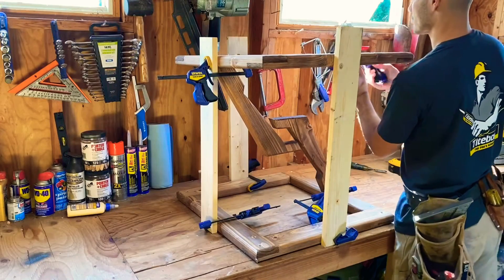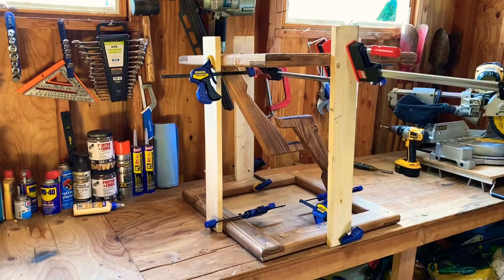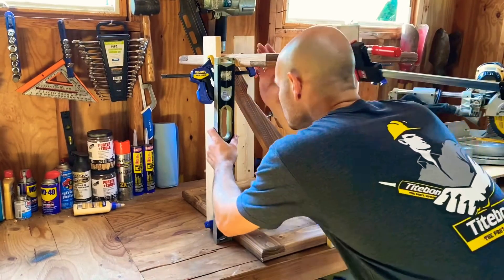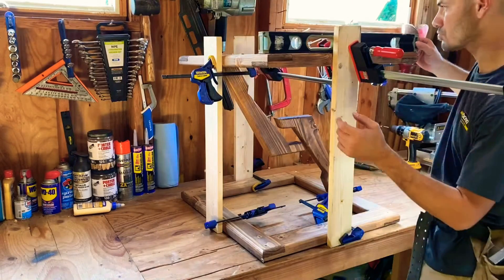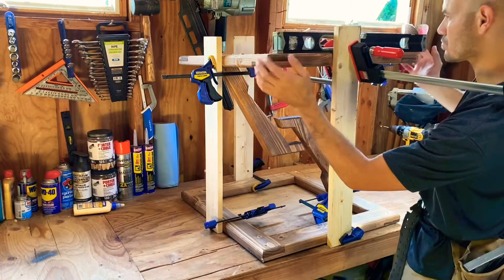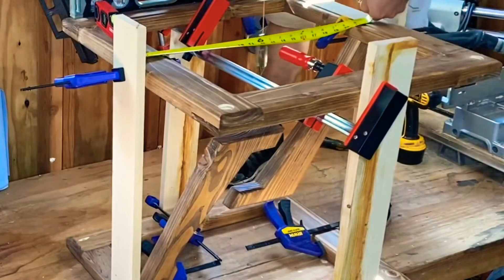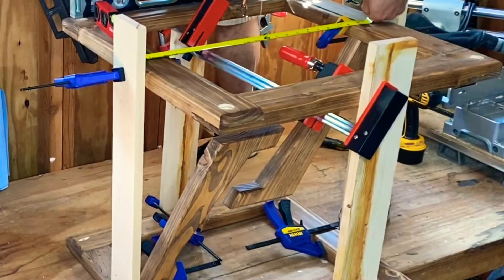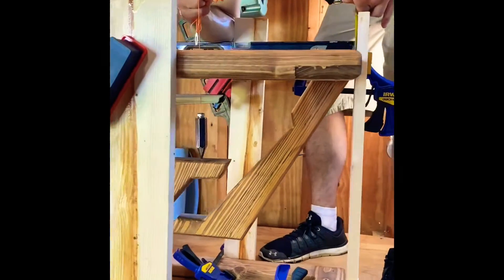I then built a temporary jig structure to hold the table in place while I level it and figure out my heights. Once the table was level on all sides, I used a tape measure to find the exact midpoint and used a plumb bob to find the direct center and make my mark on one of the arms.